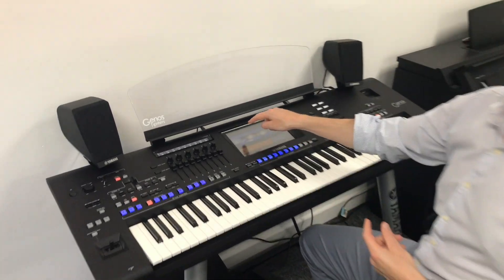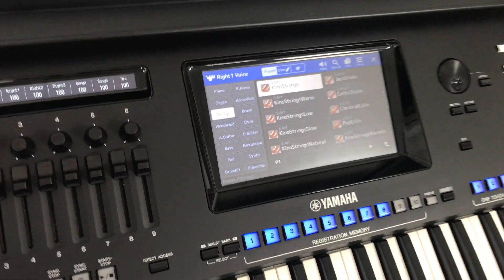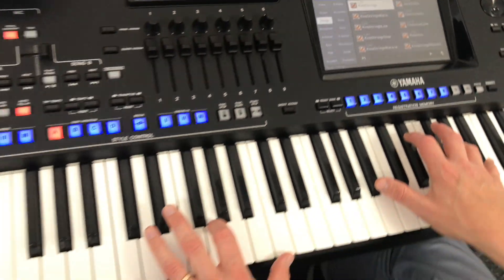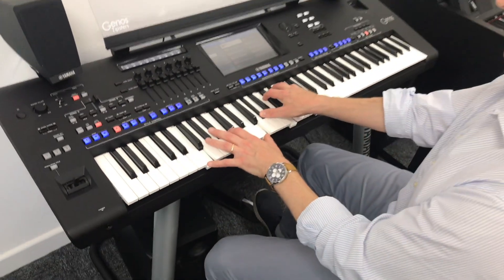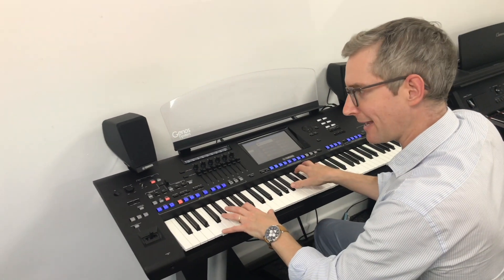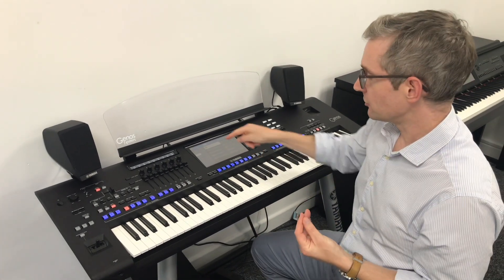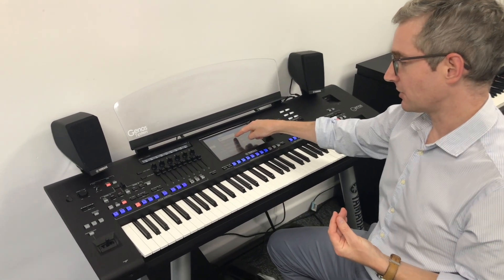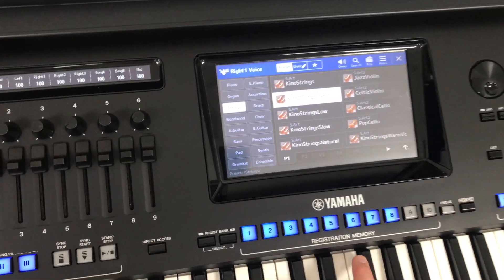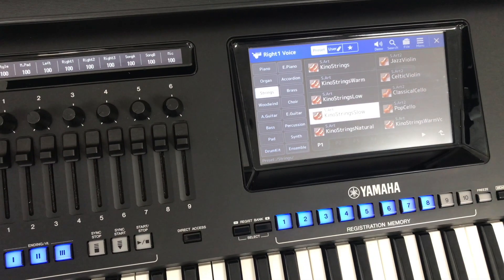The default strings on here are called Kino strings, and the first time that you've played these you may well have recoiled somewhat because they are slightly powerful — it hits you somewhat when you first play. What you can do of course is choose one of the variations which Yamaha quite thoughtfully done, called warm strings, low strings, or slow strings.